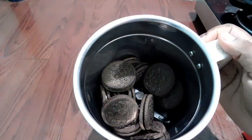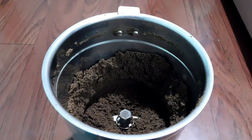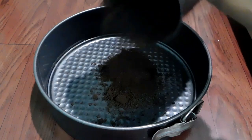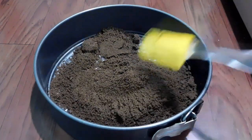Add the Oreo biscuit and mix it up. Use a 5-inch cake tray. Add Oreo biscuit powder and use a spatula or a spoon to mix.